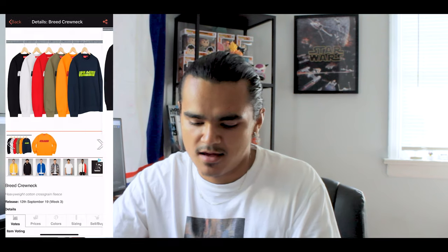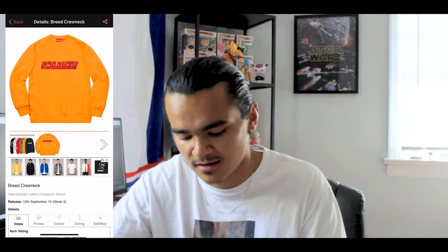Then you got this Breed crew neck. I actually like the way they did Supreme sideways, stacked to the side — this is something different, I haven't seen them do this before. You have it in black, white, red, olive, orange, and navy blue. I personally like these. Probably the orange one would be for a personal cop, so yeah, I just like it.